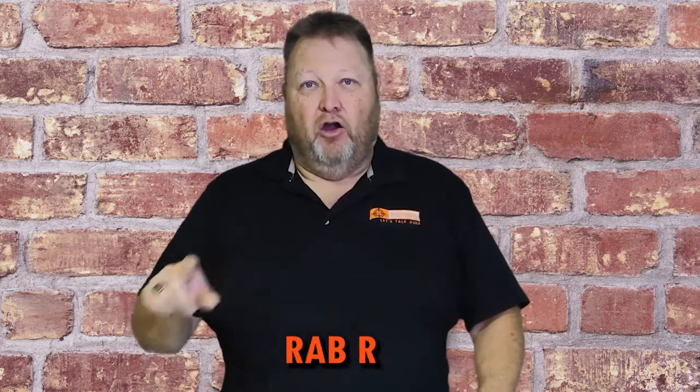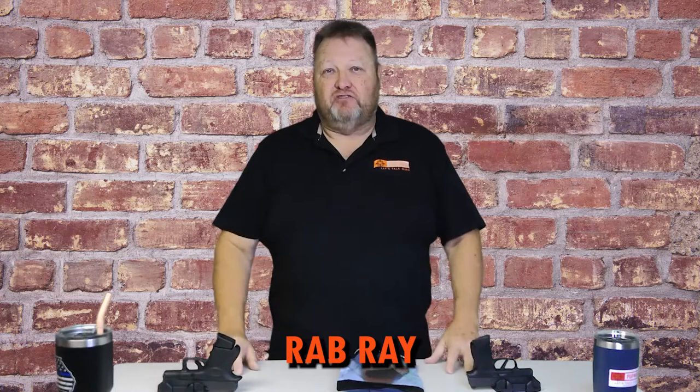We're going to talk about some equipment that companies periodically send to me for review. Because of my high level of integrity, I tell them up front that I'm going to give a true and honest review of the products. A company by the name of RabRay, R-A-B-R-A-Y, has an Amazon store. To my knowledge they don't have a storefront, but they sent me two items for review.